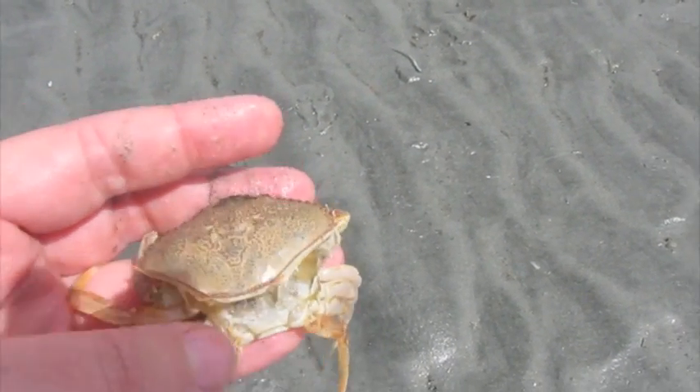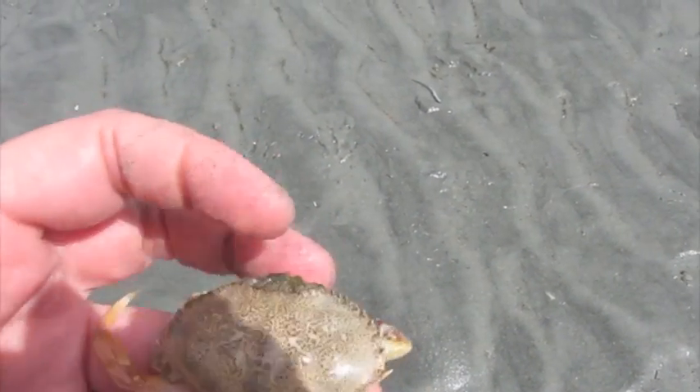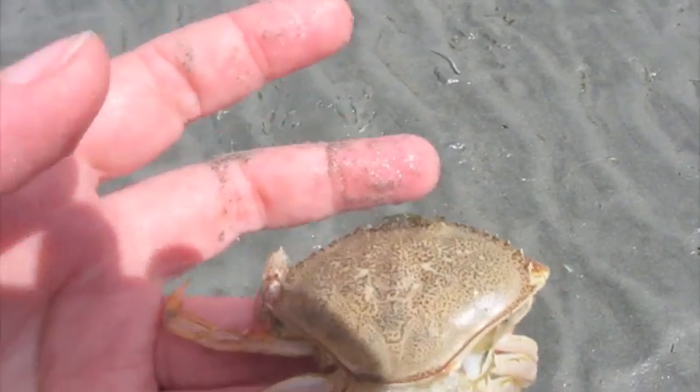It crawled out and left all of this behind. So it leaves its gills, it leaves its eyes, it leaves its claws — it leaves everything.